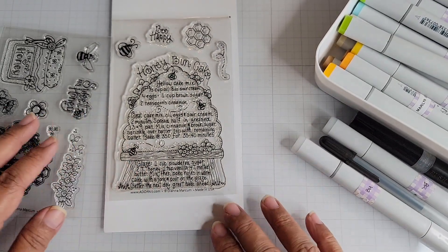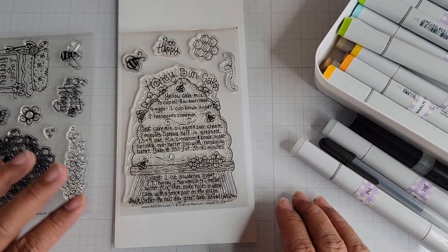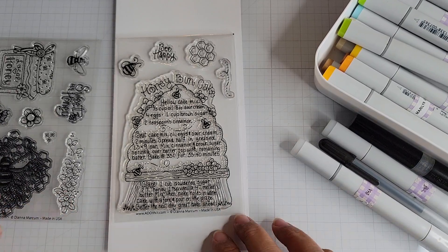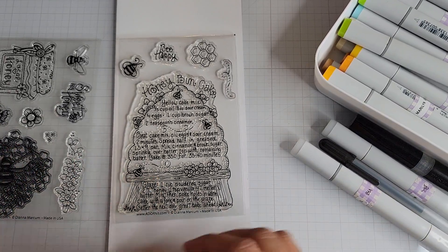Hey everyone, I'm back with a project share today. This is one of my design team projects for Adornit and Diana Markham Designs.